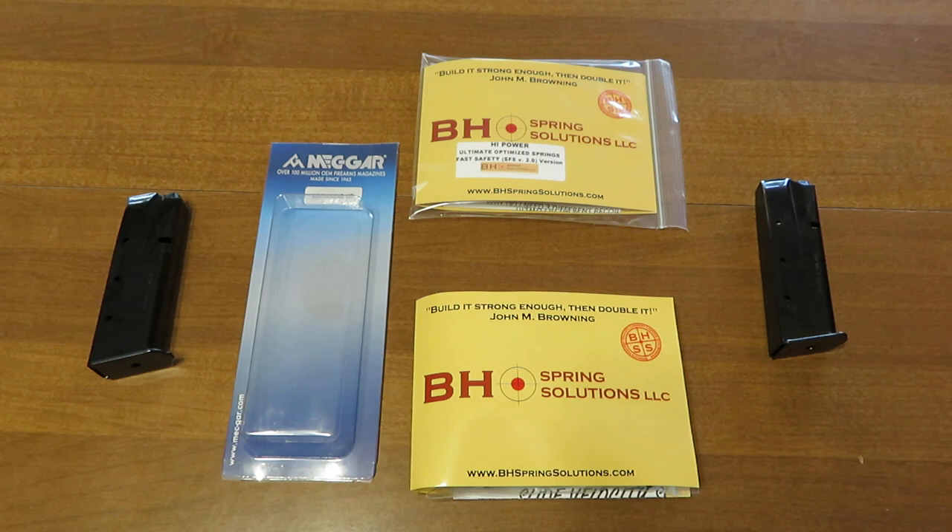BH Spring Solutions recently became a Metgar magazine distributor, so if you have just about any Metgar magazines and you need a replacement or need to add to your inventory, check us out at bhspringsolutions.com. Also, you retailers who want to order any kind of quantities — we are able to serve you as a distributor as well, so we look forward to your contact.